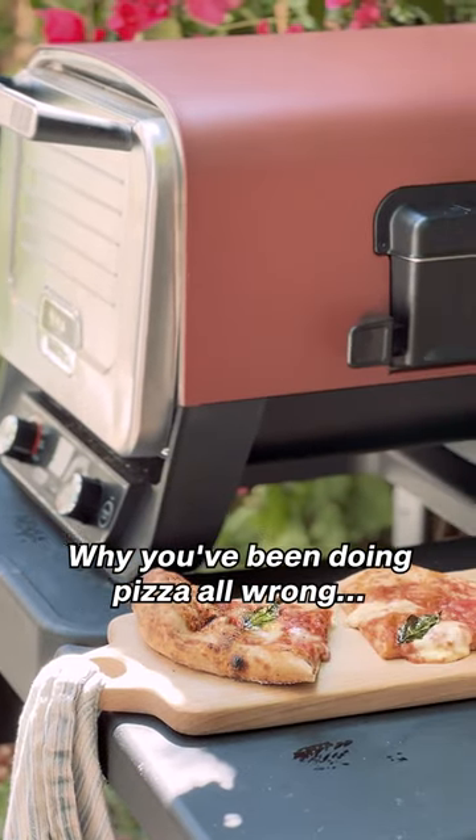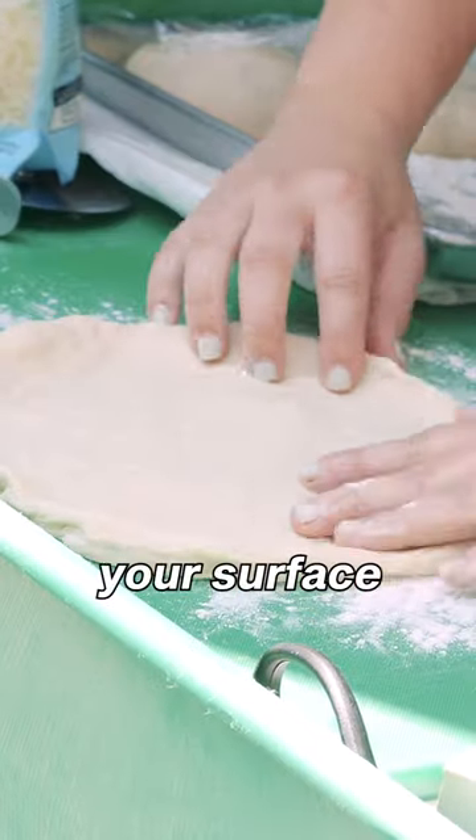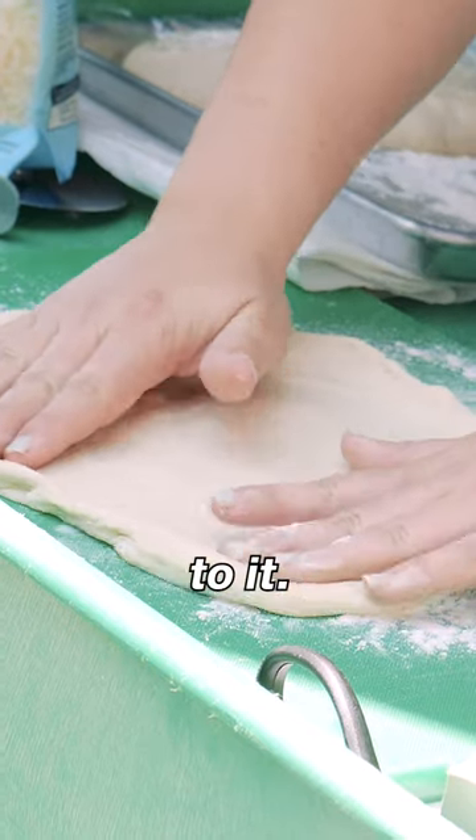Why you've been doing pizza all wrong. You want to heavily flour your surface as well as your hand so the dough doesn't stick to it.